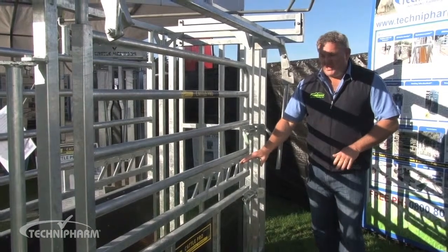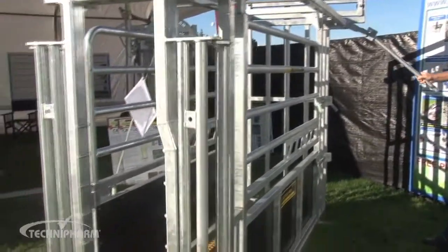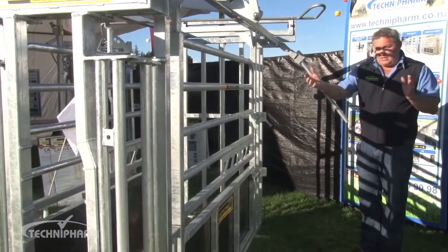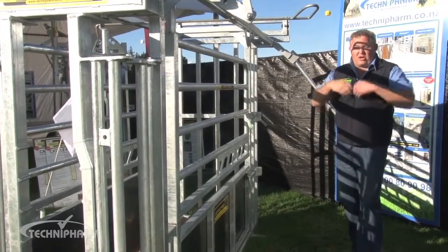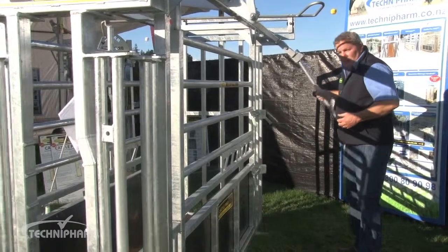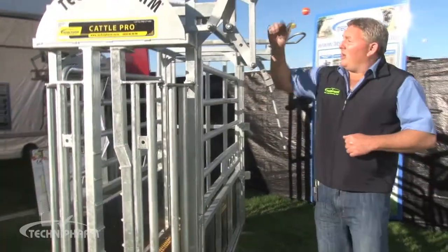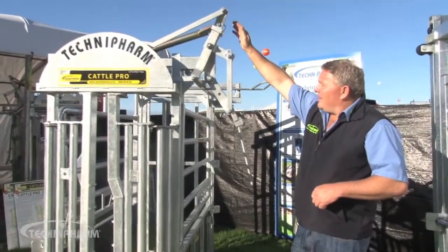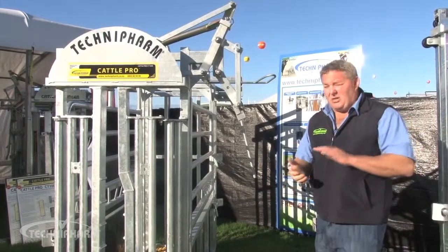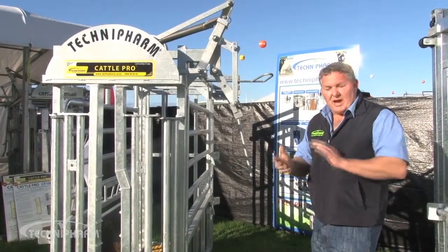So that's a nice little feature. Just to operate the head bale again — when you're catching an animal, you have it open the way it is now. It's nice and open, a lot of daylight, the animal can move forward in the bale, and when it moves forward you simply just close it around the animal's neck. Now the head bale locks on the HydroLock system up here — that's a Technifarm patent. The HydroLock gives us positive locking, and it's also very quiet, whisper quiet, so there's no ratchet noise with that.